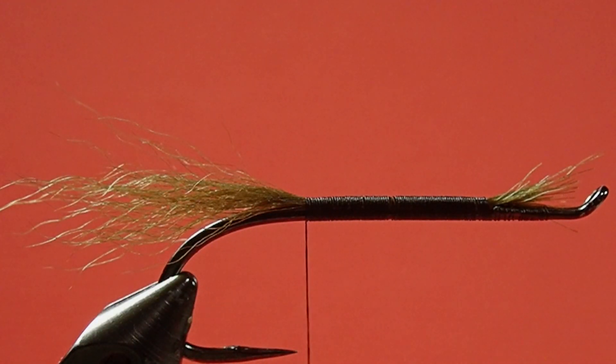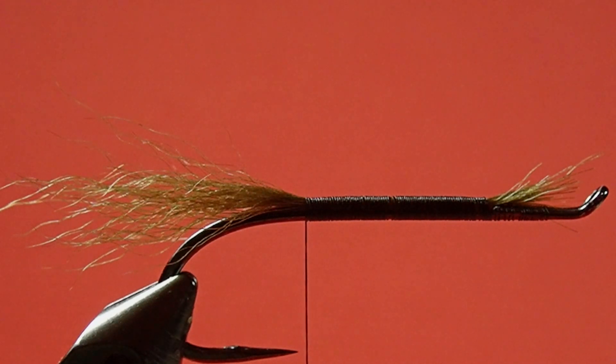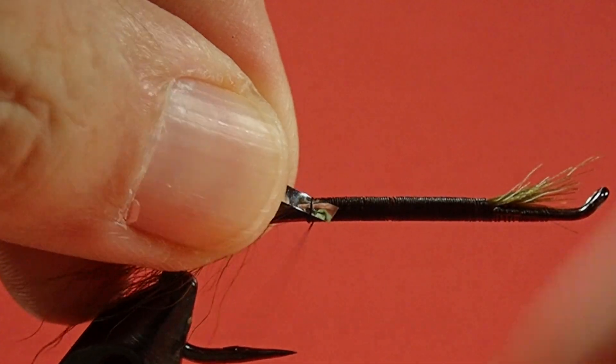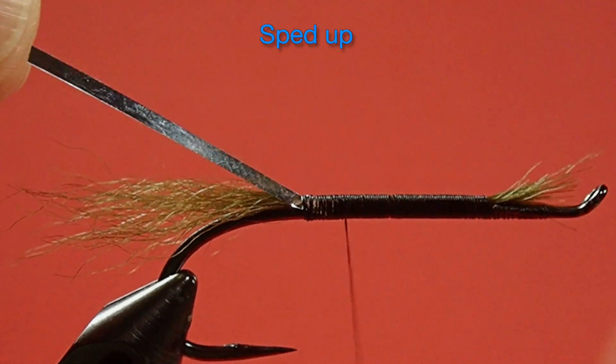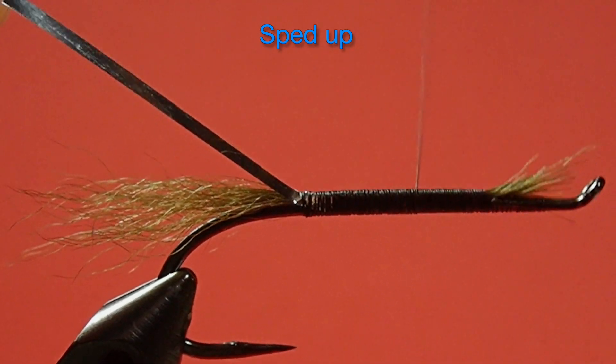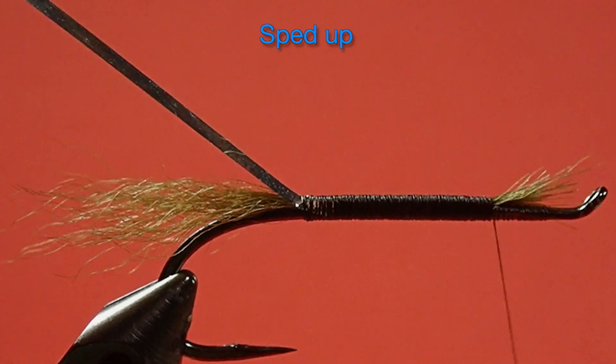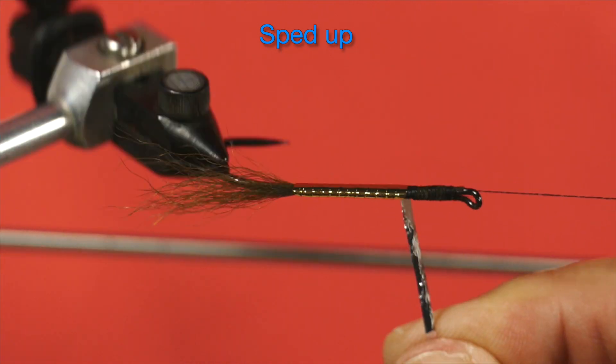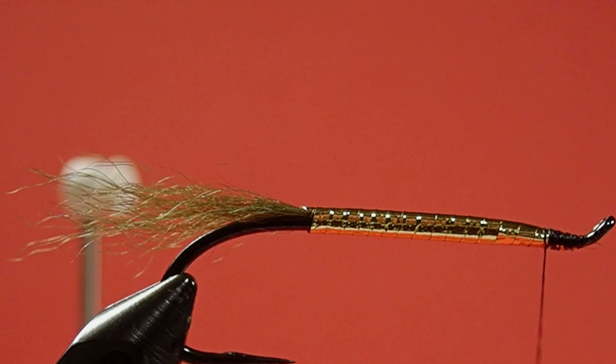We stop at the hook point and tie in our mylar. Because we want the gold to show, we tie it in with the silver facing out. You'll notice I wrapped it right onto the return — the reason for that is I want a space where my throat goes in and I don't want the head to be very long. So I need that little extra gold mylar covering the return so it looks neat when I put in the throat.